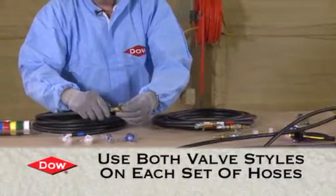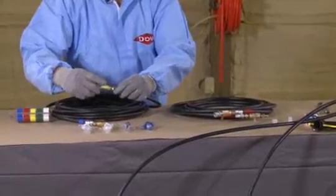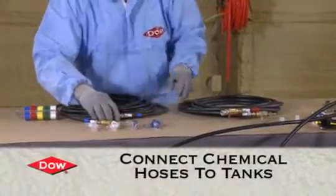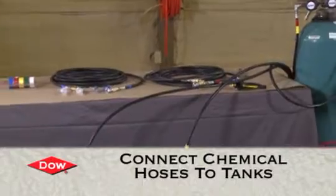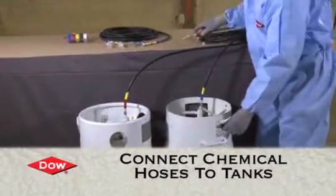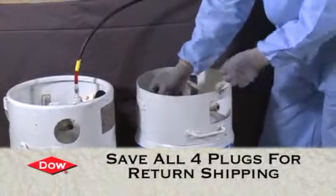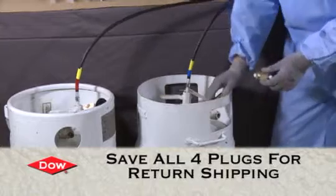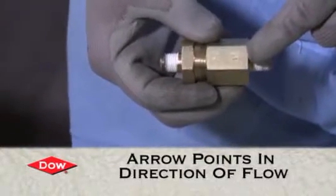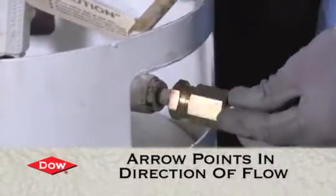It doesn't matter which end you put it on. Now we're going to connect the chemical hose to the tank. There's a plug in these — you're going to save these plugs because you're going to put them back in when you return the cylinders. Also, there's a filter in a little cloth bag. Install the filter first — there's a little arrow on it showing the direction of chemical flow. That's very important because if you put them on backwards you will not get chemical flow. In this case the direction is outward and the arrow is pointing out.